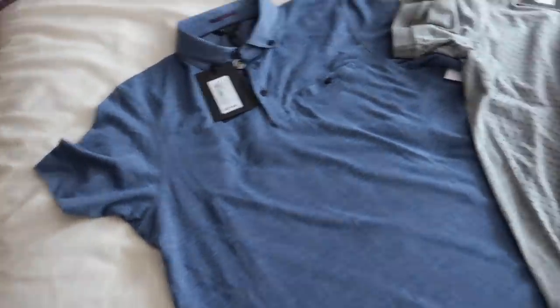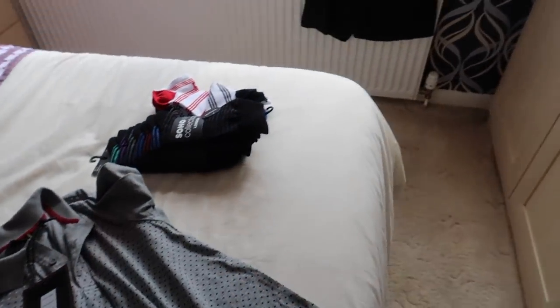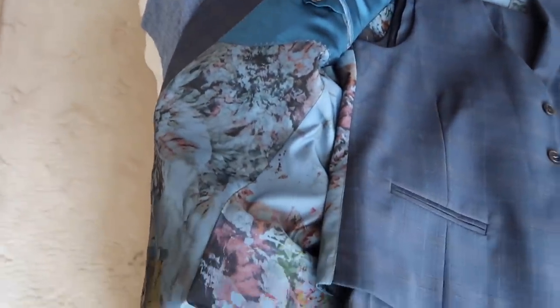That's all I picked up today. My husband did a wee bit of shopping - got himself a couple of t-shirts, Ted Baker and whatever the other one is, and some socks. Andy got himself a suit - it's a really lovely suit, a three-piece. That lining is gorgeous, it's on the back of the waistcoat as well. That's for my friend's daughter's wedding which will be in August.